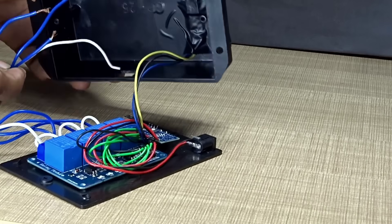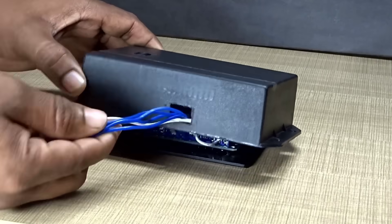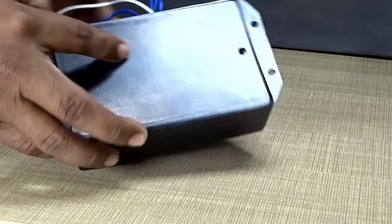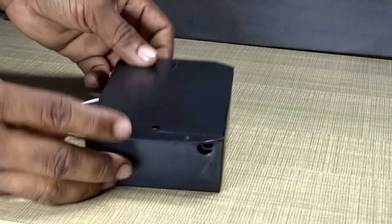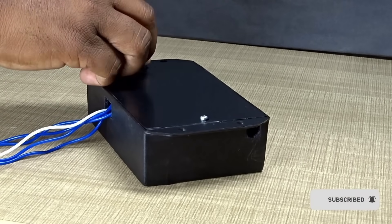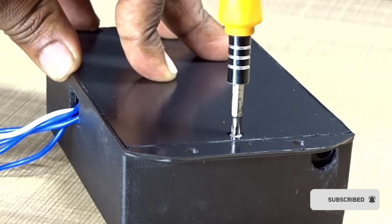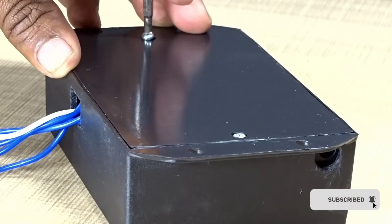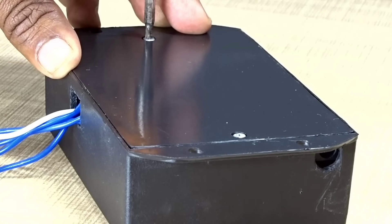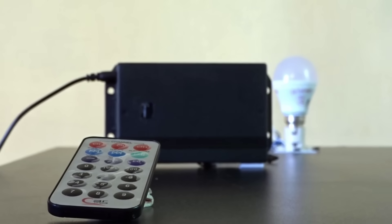Now let's move on to the final step — assembling the body of our project. Every part should be placed with precision, and it's very important that no wire gets displaced or comes out of its proper position. I've already placed the screws on both sides, and with the help of a screwdriver, we'll now tighten them properly to ensure everything is securely fixed and aligned. It's very important that the enclosure is solid and well fitted, because even a small gap or loose component can affect the overall performance of the project. Once the body is completely ready and fixed, we'll proceed to the final round of testing.